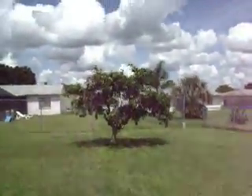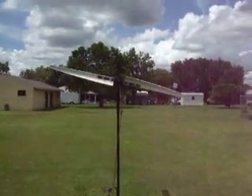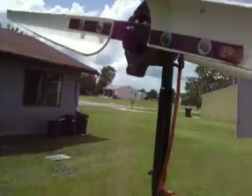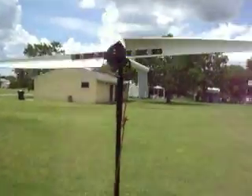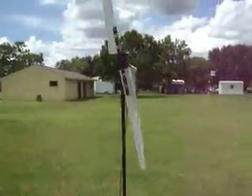Over here I got some fruit trees — nice fruit trees. And here's my wind generator. There's no wind right now. This is the PMA alternator motor, and it starts cranking up when it gets kind of windy, about 10 miles an hour. That thing cranks up pretty good.